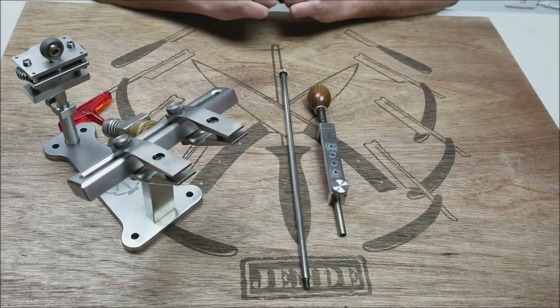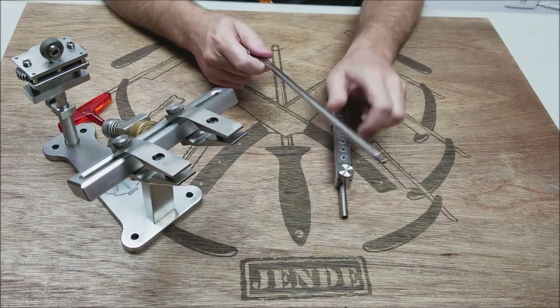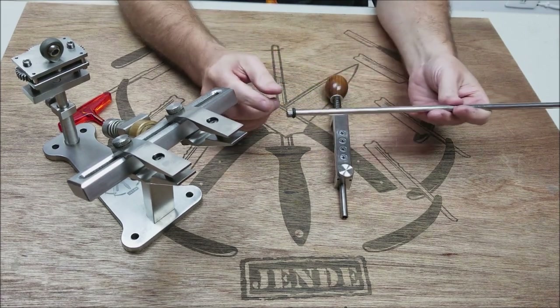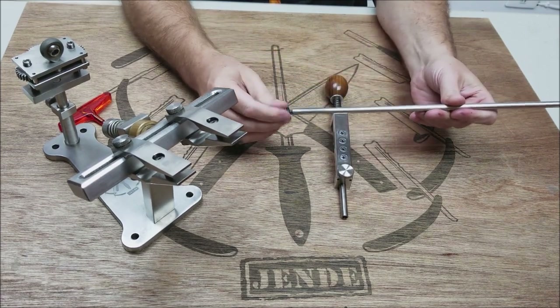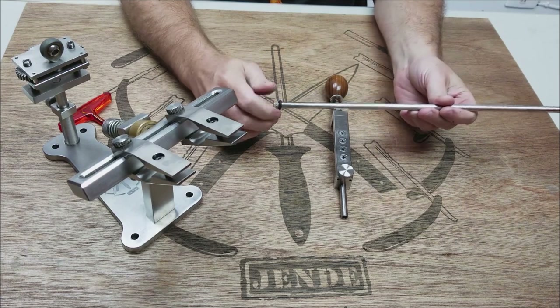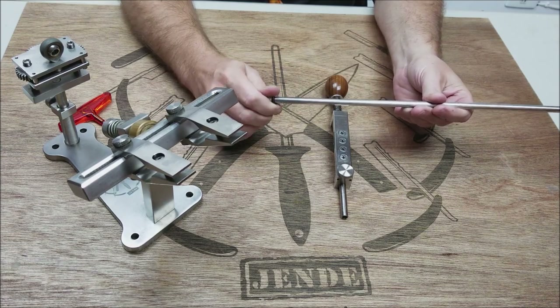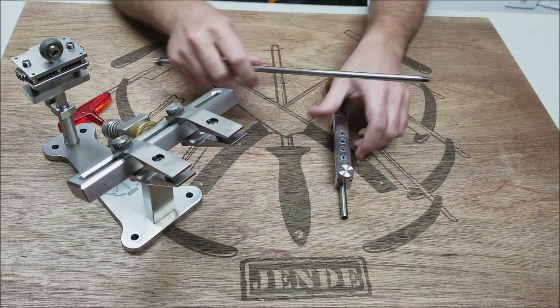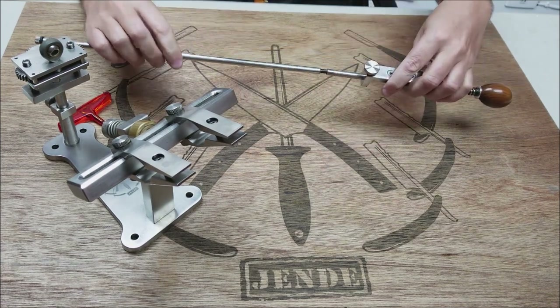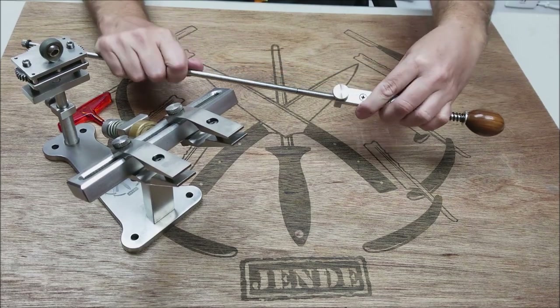The next step is to put the stone holder and the rod together. On the end of the guide rod there's an end cap which is removable — you can take it off and put it back as you need. It's one way to keep it from walking away in the eyelet later on, and it has a little bumper on there to prevent any damage. Basically, you're going to screw these two together.